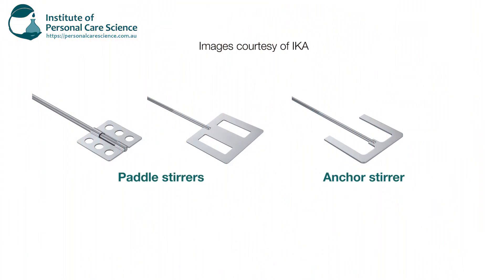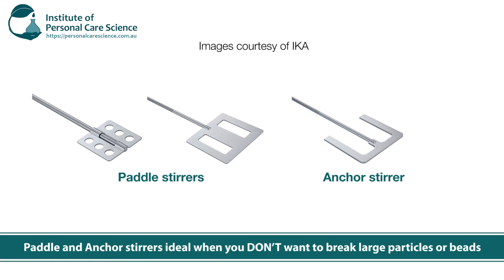When it comes to low shear stirring you have paddle or anchor stirrers. These are great to disperse particles where you don't need to break them up — and in fact where you want to be particularly gentle in not breaking up your particles or other substances you're trying to mix homogeneously through your mixture.